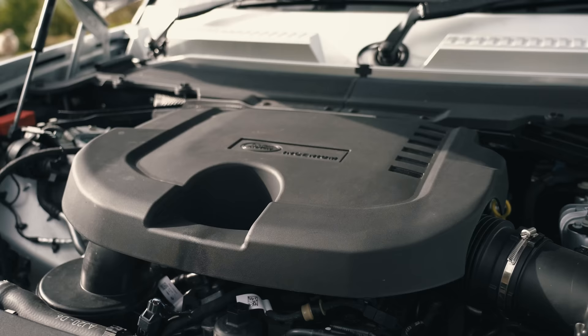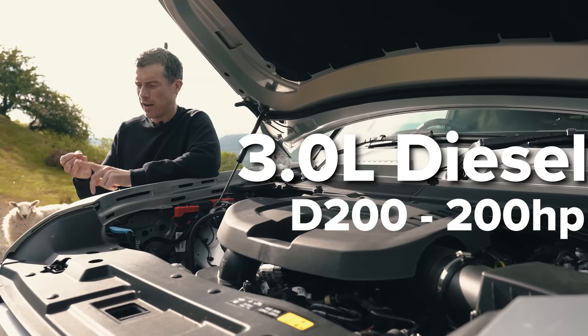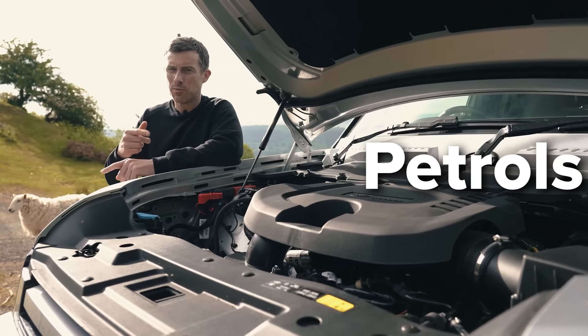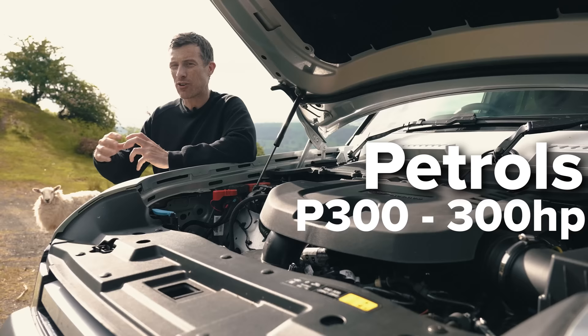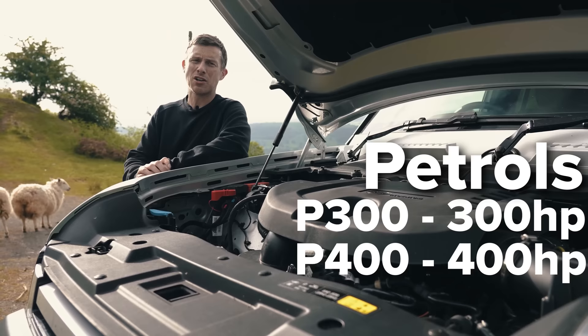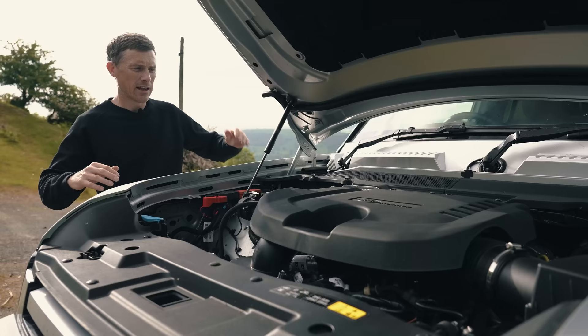Let's talk about the engines. You can get it with a three-litre straight-six diesel: in the D200 it's got 200 horsepower, the D250 — which is what this car is — has 250 horsepower, and the D300 has 300 horsepower. Then there are the petrol versions: a two-litre turbocharged four-cylinder in the P300 with 300 horsepower, a three-litre straight-six P400 with 400 horsepower, and the P525, the one I'm most interested in, with a five-litre supercharged V8 with 525 horsepower. All cars get an eight-speed automatic gearbox, drive all four wheels, and have an electronically controlled central and rear differential.